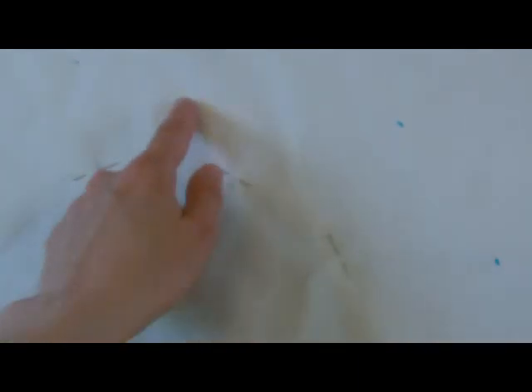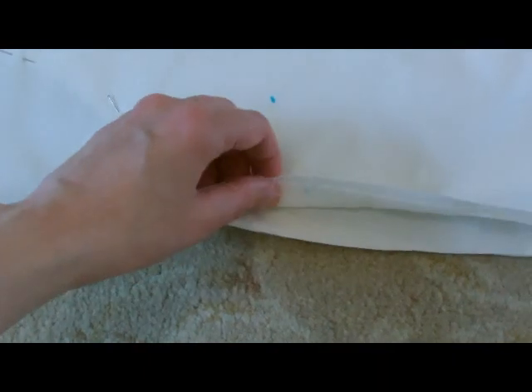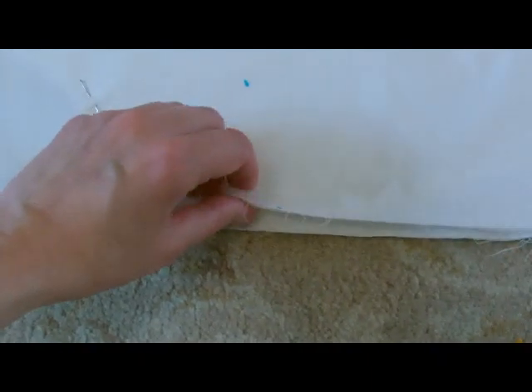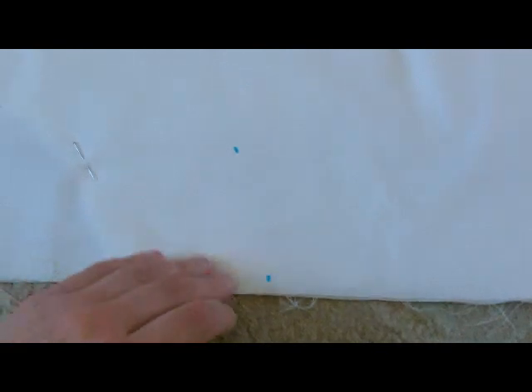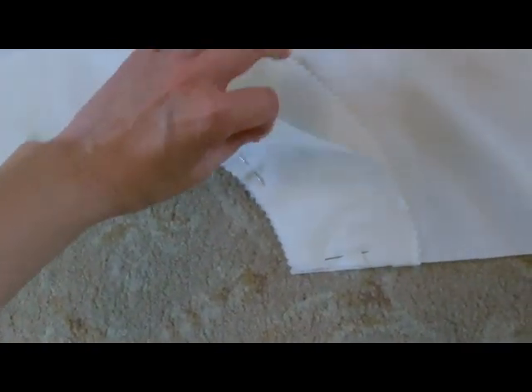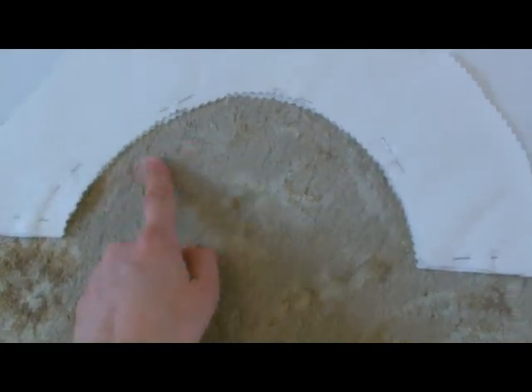I've marked in a fabric pen three inches out from the circle where the pins are. Next you want to cut your yoke but don't cut through your main skirt — you just want to cut through the top two layers. I have now cut out my two sections of yoke waistband. Don't forget to cut out your hole to match the hole of your skirt underneath.